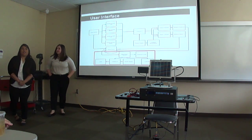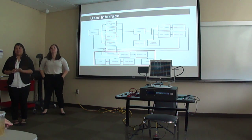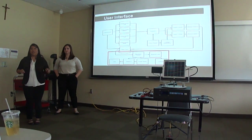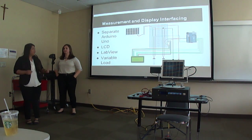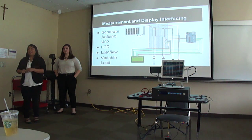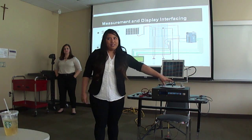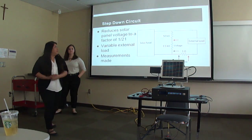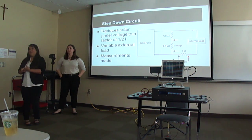The user interface is powered by a separate Arduino microcontroller and consists of an LCD screen, BNC ports for LabVIEW compatibility, and banana jacks to connect a load. The two main functions of our device are: one, to track and sense a light source; and two, to measure voltage, current, and power and display measurements to the user. An important aspect of the user interface is a step-down circuit where measurements are made.